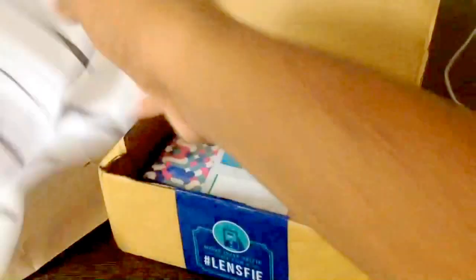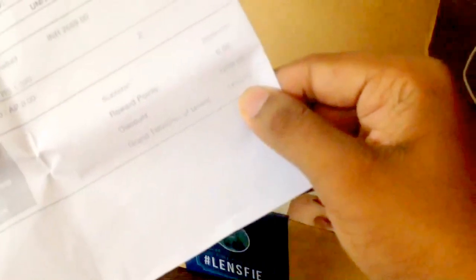I've torn it somehow. This is the invoice and it says 1459 INR.